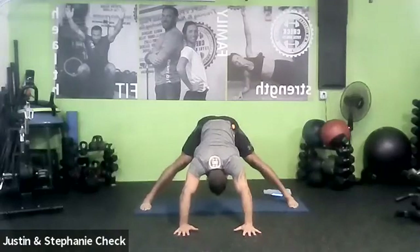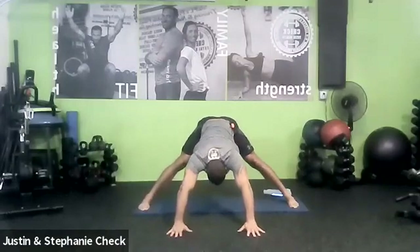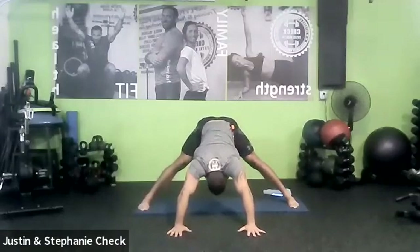Let's take two more breaths just for good measure. One more breath. Let's sink it down. Stretch that back out.